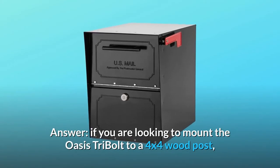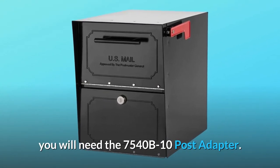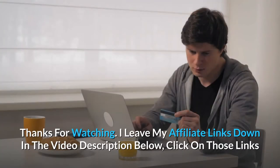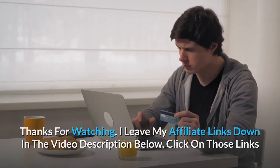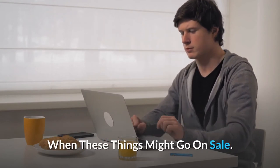Answer: If you are looking to mount the Oasis tri-bolt to a 4x4 wood post, you will need the 7540B10 post adapter. Thanks for watching. I leave my affiliate links down in the video description below — click on those links and they'll give you the most updated prices in real time. You never know when these things might go on sale.